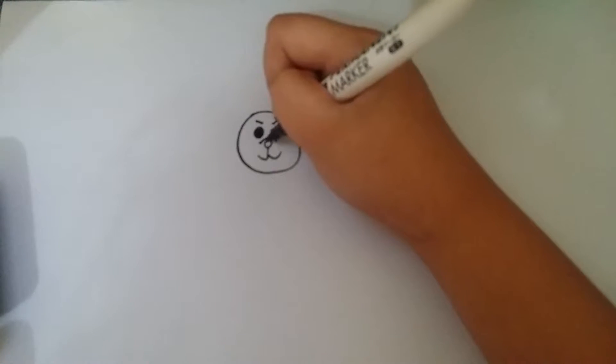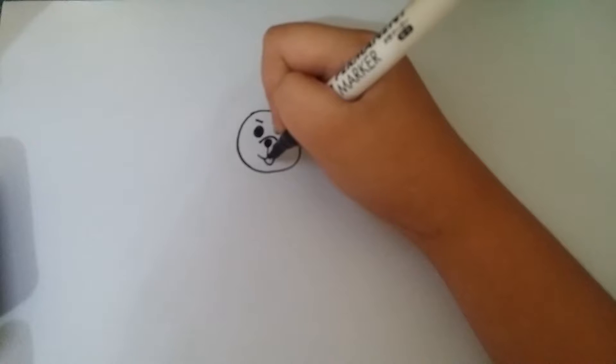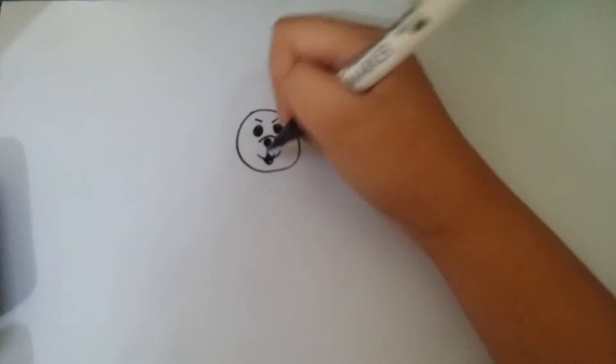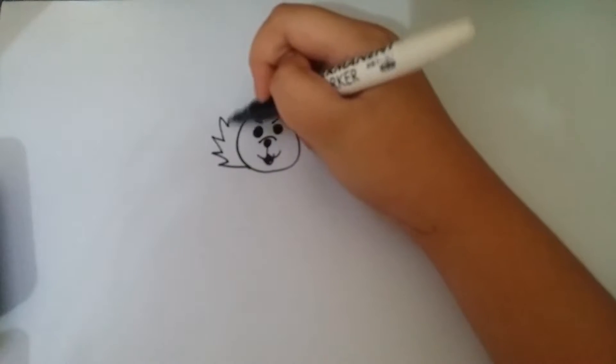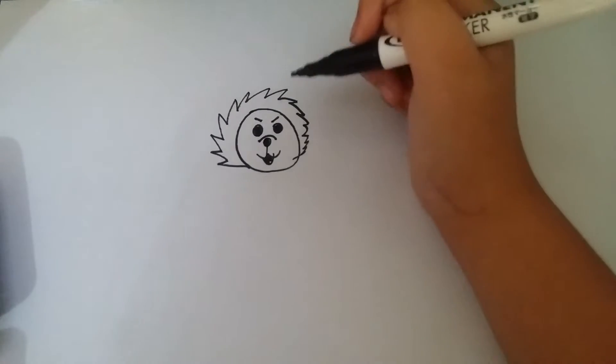And do this. And put his nose. You put this right here and then you cover it. And now for the mane, just draw some spikes. And then the mane.